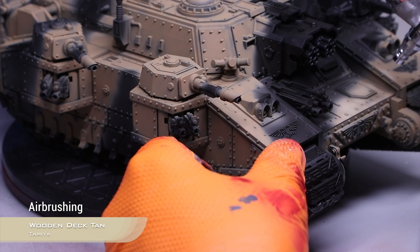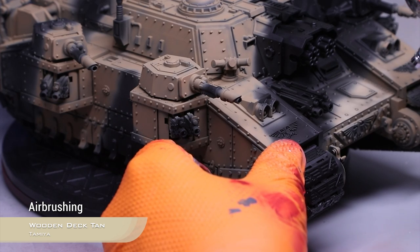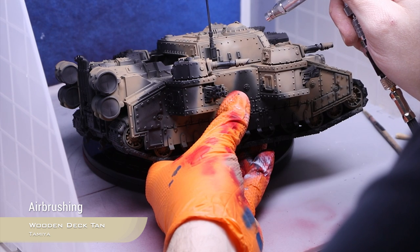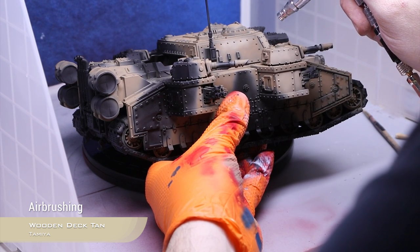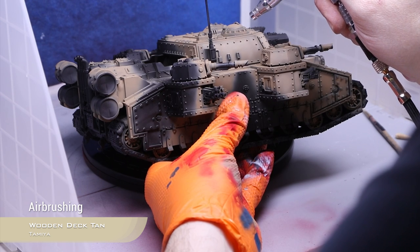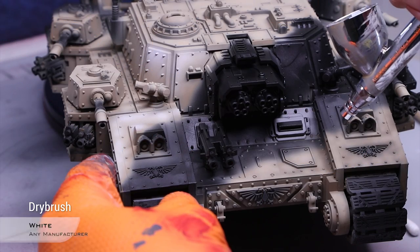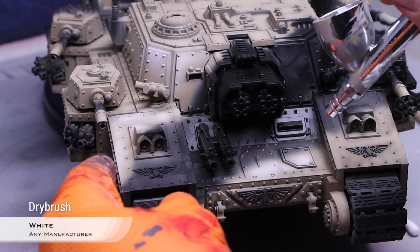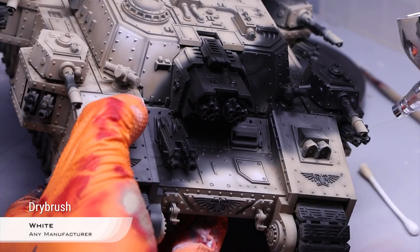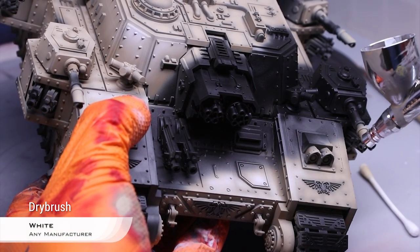I'm repeating the initial step but taking less area with Wooden Dektan from Tamiya again, but you can simply use a mix of sandy dust and white for this step. If I'm dealing with a vertical panel, I will concentrate this step just on the upper parts to create a zenithal highlight, but still trying to do that mottled, inconsistent pattern. For the final highlight on what will be the light green parts, I'm using pure white — in my case Tamiya flat white, thinned down with Mr. Color Leveling Thinner, as in all the previous steps.